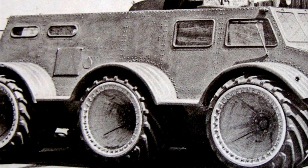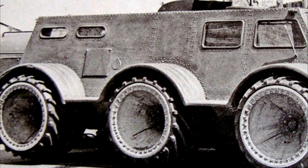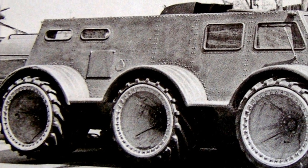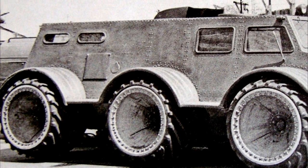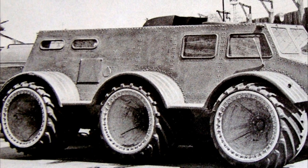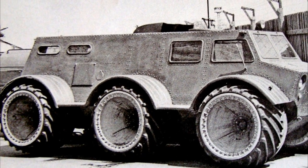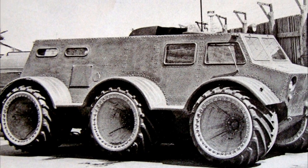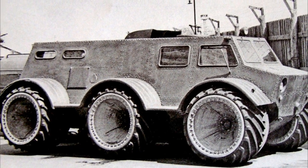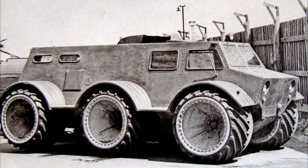During the tests of the ZIL 136, the operation of the chassis was checked using tires of different types. In particular, the use of arch tires was provided. In all cases, the wheels were connected to a centralized pressure control system. To obtain sufficient maneuverability, two axles were made to be controlled — front and rear.